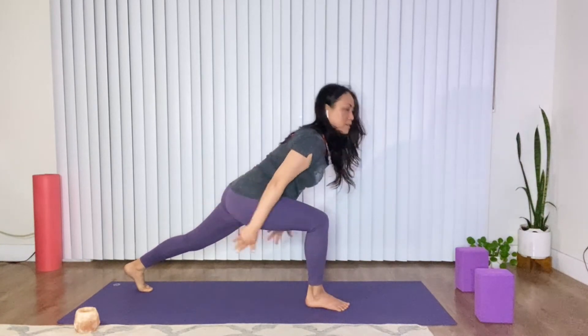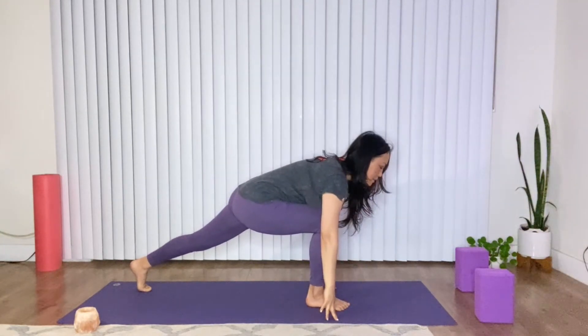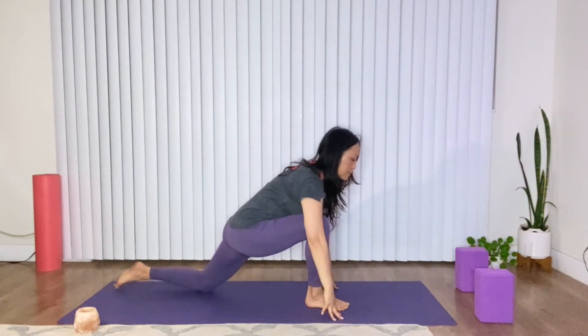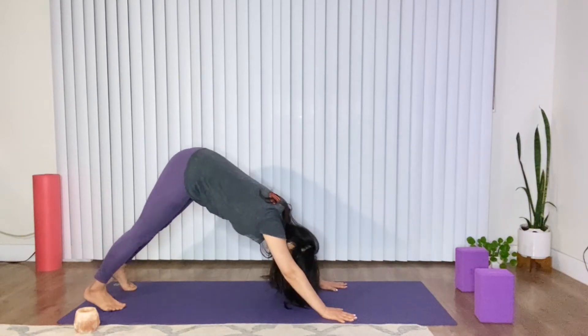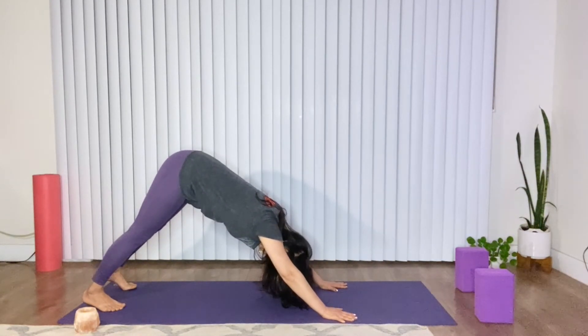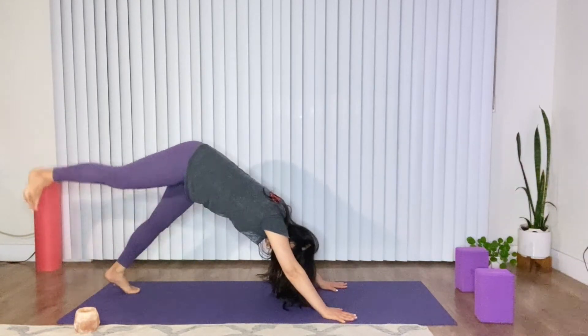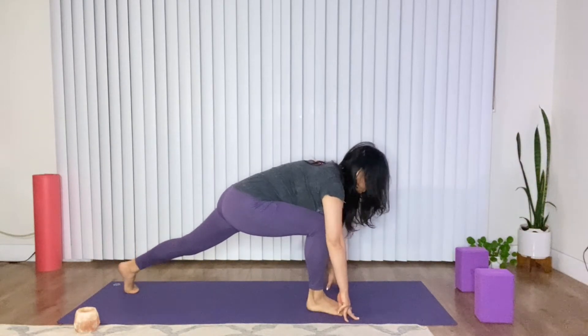From here, you can go up to Crescent Pose, or you can send that low lunge crescent. So once you practice enough, you'll be able to step it forward like that.